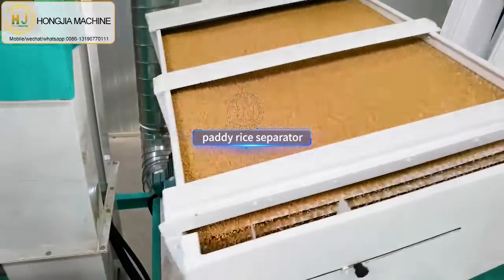That is the rice grader machine, which can separate whole rice and broken rice. And this is the rice polishing machine, which makes the rice surface smoother.